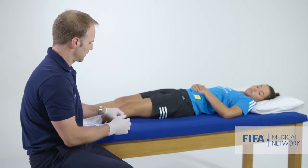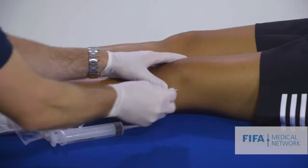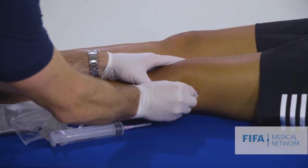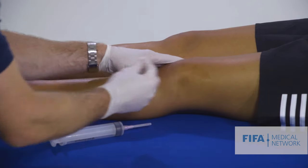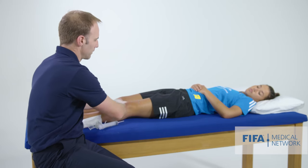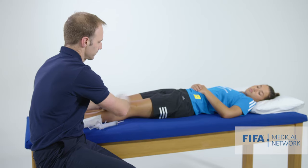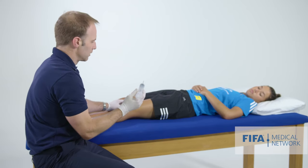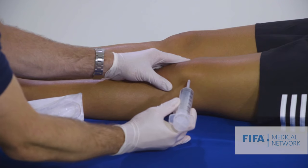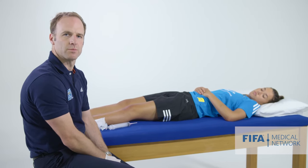I use sterile gloves and clean the area with an alcohol swab — no drapes are needed. When using alcohol swabs, it's important to wait for the area to dry properly, as it's not sterile until the skin has dried. Then, using the large needle and tilting the patella, I insert the needle underneath the patella and slowly aspirate the fluid. This can make a massive difference to the patient's symptoms.